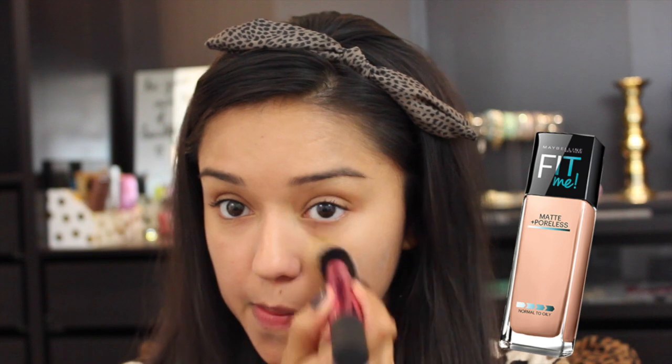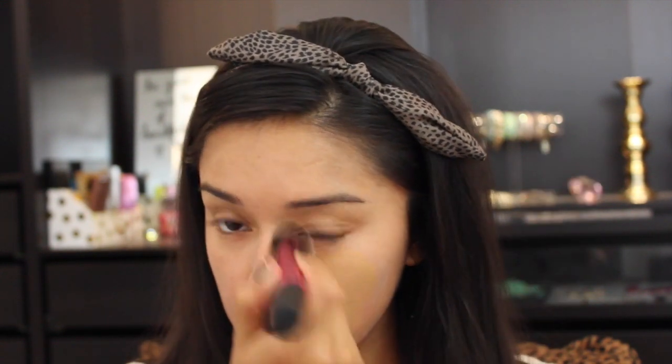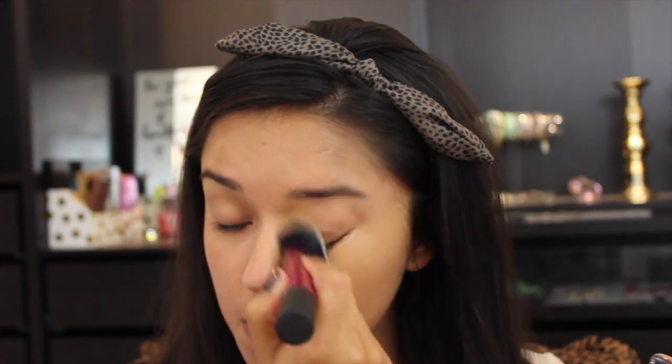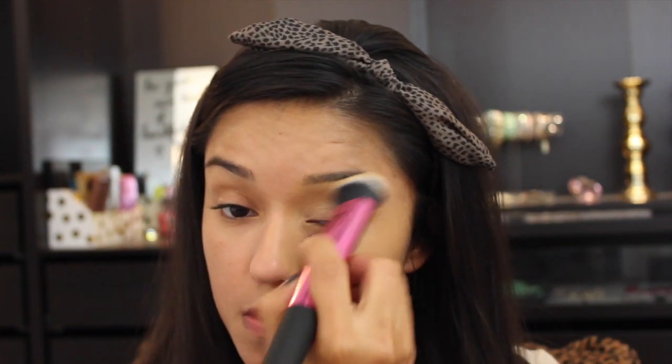Hey guys, welcome back! Today's tutorial is a fall drugstore look, so let's get it started. I'm priming my face with the NYX Angel Veil primer — I absolutely love how it smooths out my imperfections and really keeps my T-zone matte. Now I'm applying the Maybelline Matte and Poreless foundation in shade 322. I really love the coverage and the natural matte finish that it provides.